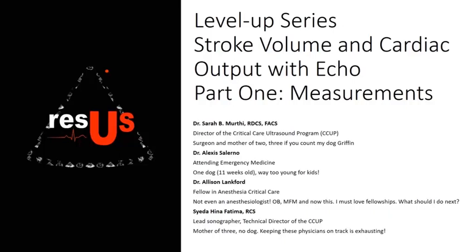Welcome to the first edition of our Level Up series: Stroke Volume and Cardiac Output with ECHO, Part 1. I'm Dr. Sarah Murthy, Director of the Critical Care Ultrasound Program at the University of Maryland Shock Trauma. I'm Alexis Salerno, an emergency physician at University of Maryland. I'm Allison Langford, a fellow in anesthesia critical care.